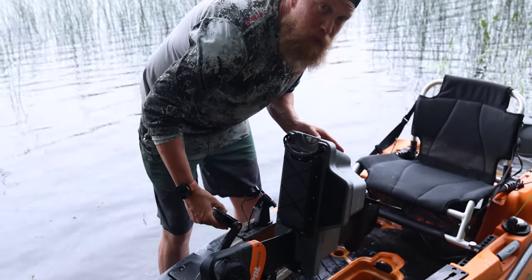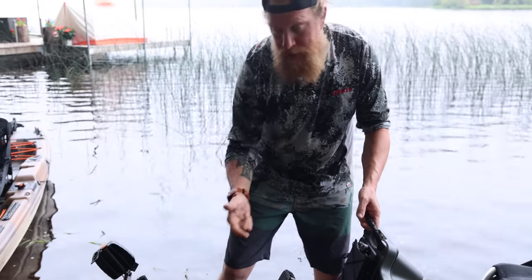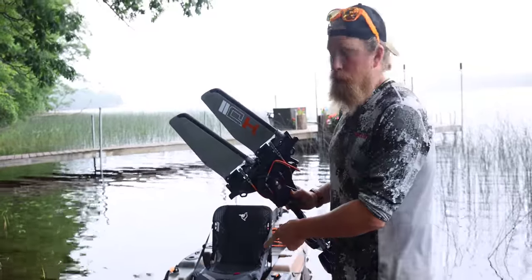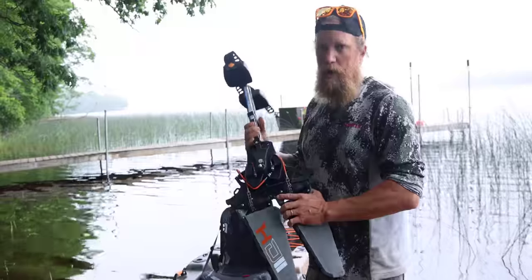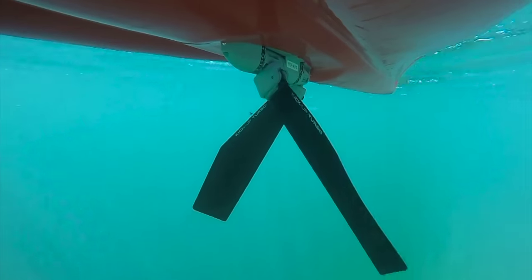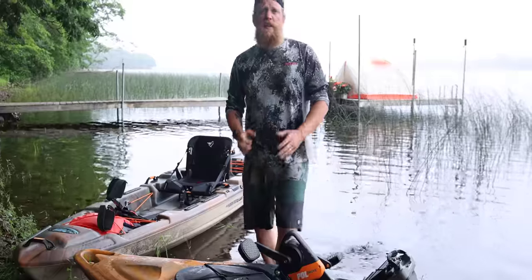The biggest difference is the Hobie's fins versus the Pelican and Old Town having a propeller system. The propeller means you pedal just like a bicycle — the Old Town has forward and reverse, while the Pelican only has forward. Fortunately the Pelican turns pretty quickly so that's not really a disadvantage. The Hobie has a lever on their pedal drive you can pull to reverse using the fins, but that's more of a pain than it's worth.